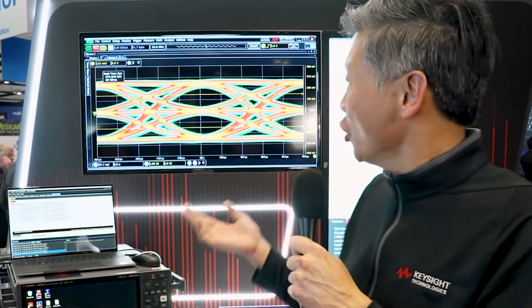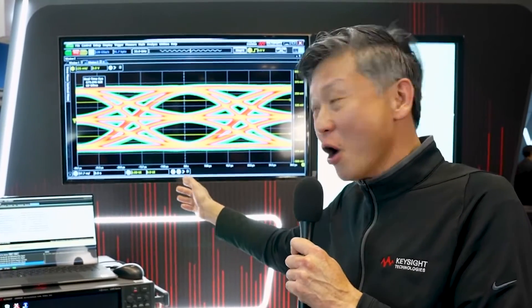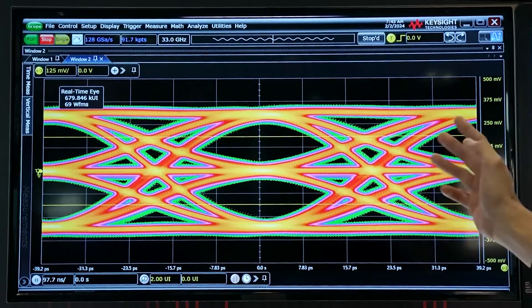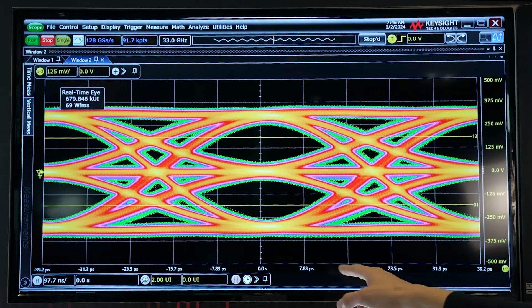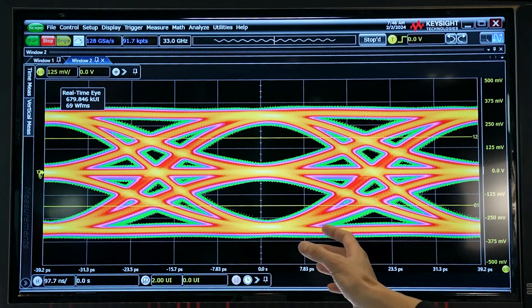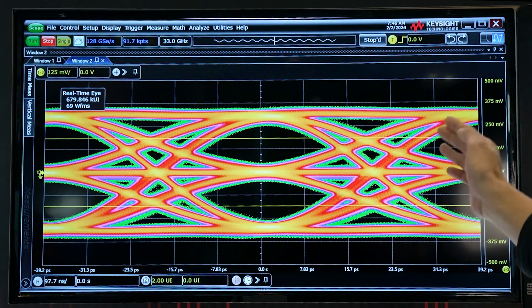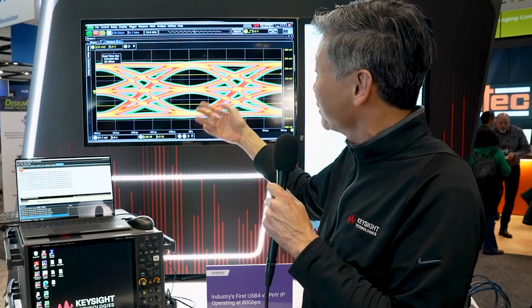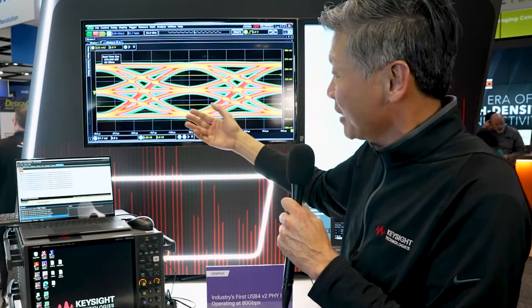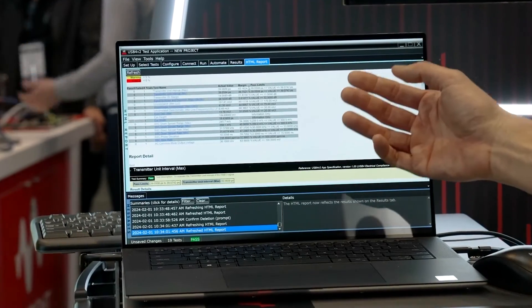We all know what an eye diagram looks like. In this case, we have the world's first showing of a PAM3 eye at 25.6 gigabaud. You can clearly see the superior signal integrity of this PHY IP — very open eye, very low jitter, very clean signals. Large signals, what we call linear fit pulse, low noise or sigma n, and low error or sigma epsilon. These parameters are combined into a PAM3 measurement called SNDR, or signal-to-noise distortion ratio — essentially the numerator is the linear fit pulse divided by sigma n or sigma epsilon. In this view, you see significant margin in this beautiful piece of V2 PHY IP.